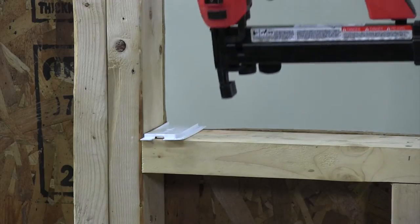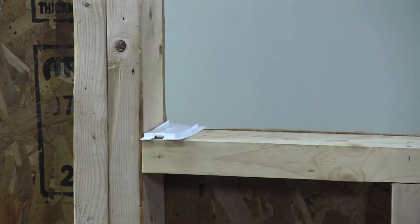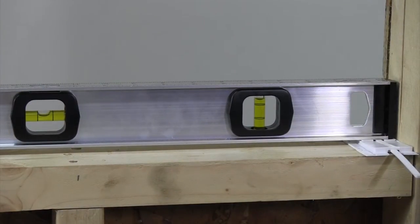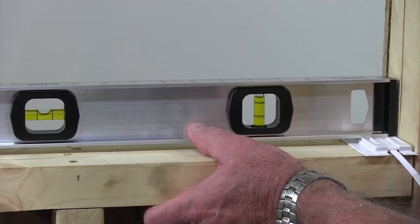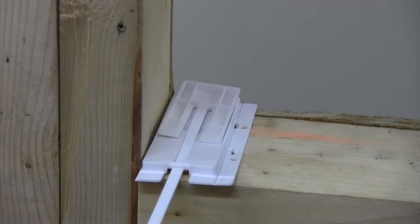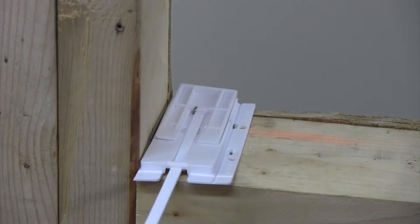The base can now be fastened so that it will not move for the rest of the installation. After you've fastened the base wedge to the rough framing, you just need to insert the male wedge on each side, set the level, and pull them until the unit is level. Once you have the male wedge level, you fasten through so that it cannot move.